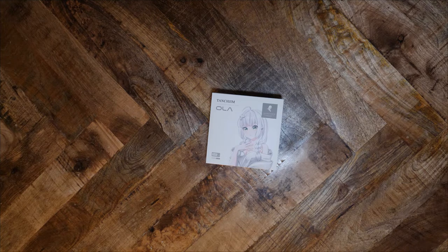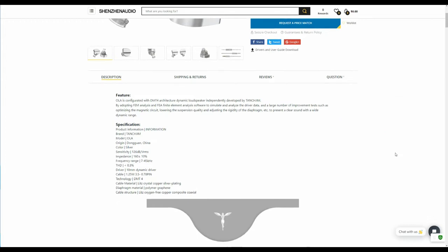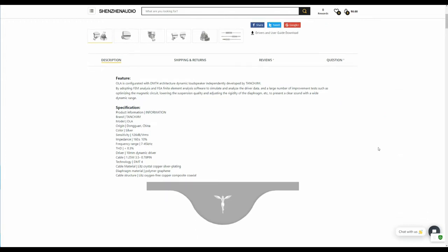The Ola is the first product I've heard from Tanjim. Let's see how it stacks up. Tanjim says that the Ola is fully designed in-house, including the drivers. They say that the Ola will present clear sound with a wide dynamic range. Interestingly, Tanjim says that this IEM is dustproof and waterproof due to a special filter attached to the nozzles.